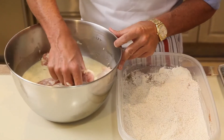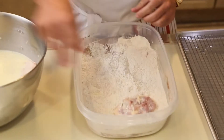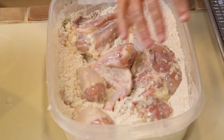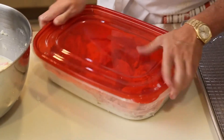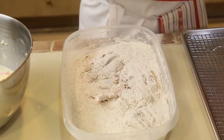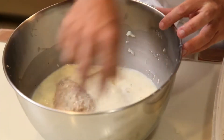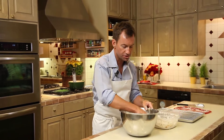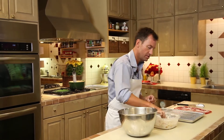Time now to bread this chicken. The secret to my chicken is it's got this amazing crust. So we're going to put it in there, give it a little shake, and then we dredge it again. This is going to ensure a perfectly gorgeous crust in every way. And here we go back again.